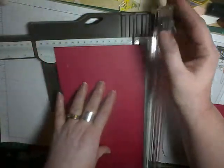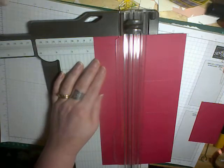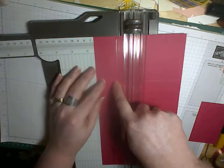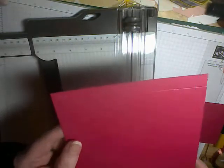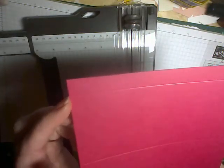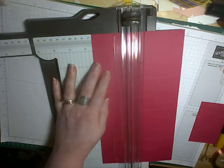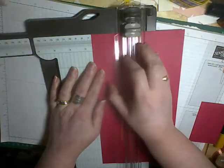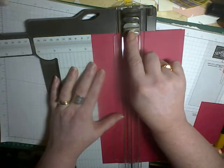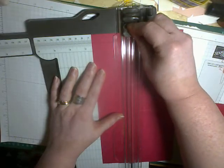Then we're going to turn the cardstock around and we're going to go to two and a half inches, and we're going to score from this end to the first, second, third score line. So we've got the small flap at the top here. So this is the bit that's going to the top of your trimmer — we're at two and a half inches and we're scoring along one, two, three score lines and stop there. Lift up your trimmer runner. Bring your scoring piece to the end here and you're just going to score to that first line — just scoring that little tab section to the first line.